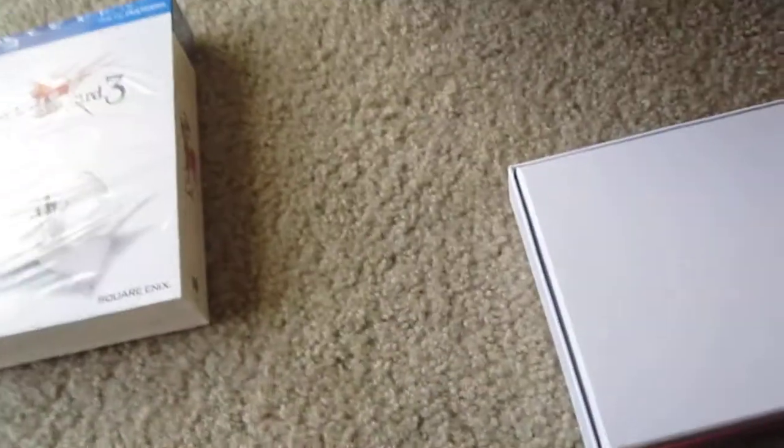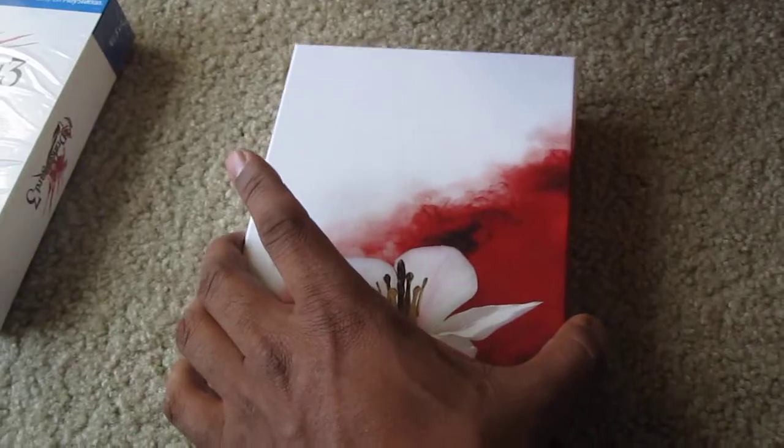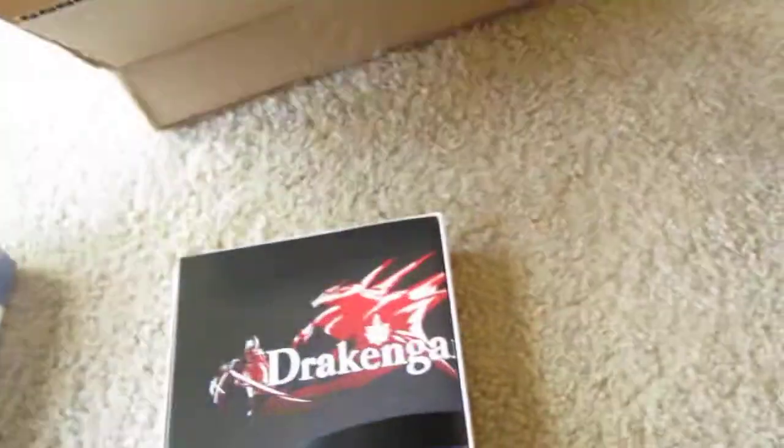Alright, try to get that nice and neat right there. Okay, so there's the inside of the box — got that upside down. Go ahead and take that off — nothing on the inside there.